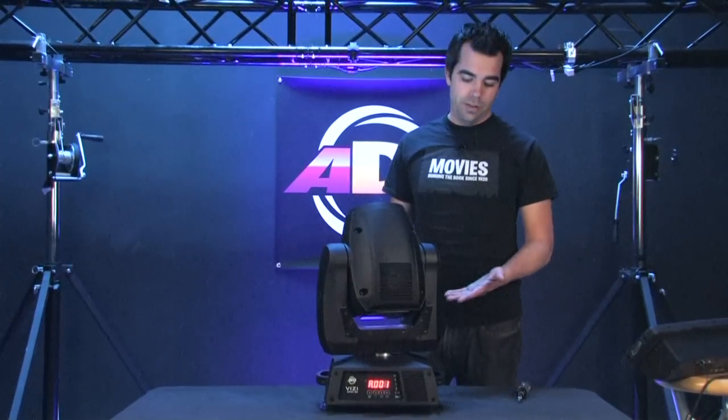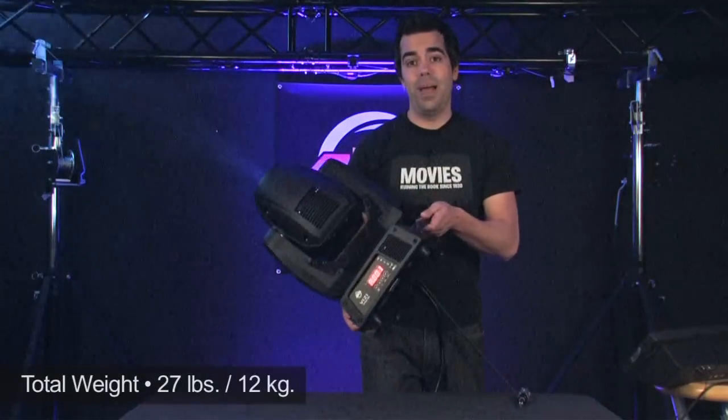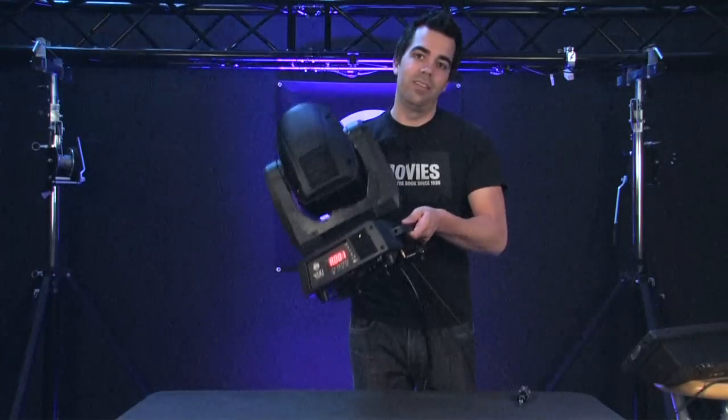As I mentioned earlier, due to the lamp it's got an electronic ballast, making it real light — it's 27 pounds. So when you're going up on a ladder or putting this on your stand, it's no longer a two-man job to hang up a moving head.